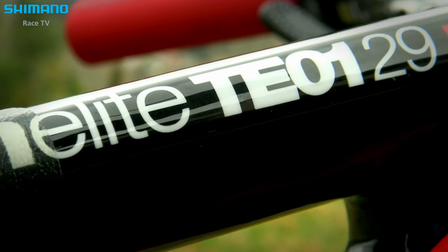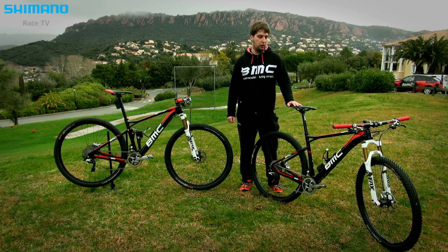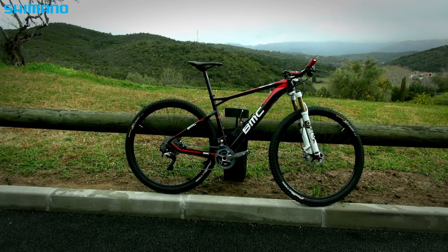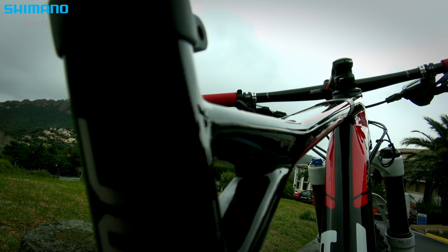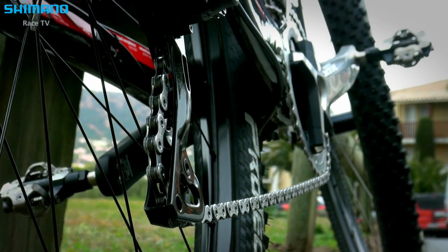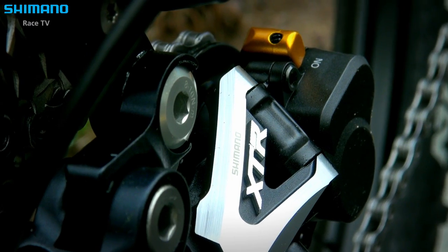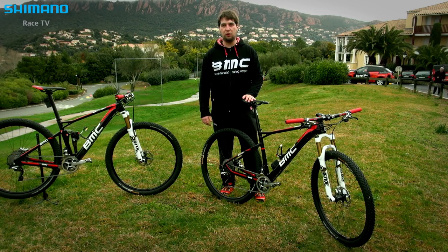In Olympic cross country, the Team Elite will be the bike mainly used. It's really tuned for cross country racing — that means lightweight, efficiency, and also a bit of comfort so you stay in good shape during the race. Of course we use the materials of our partners, like the full Shimano XTR groupset, the cross country race-specific parts like the race brakes, and double cranksets — that's the setup we will use in cross country racing.